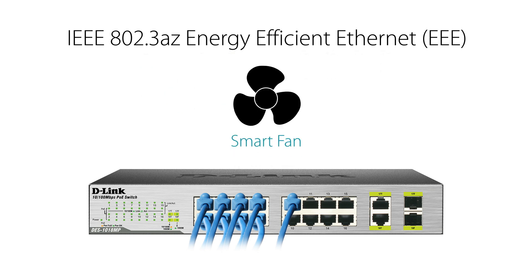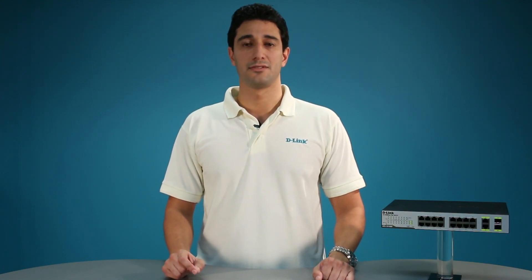It also features a smart fan that automatically adjusts speed to reduce power consumption and noise whenever possible to conserve energy, so you can reinvest that cost saving back into your business. The DES-1018MP is a plug-and-play device that requires no configuration, so setup is simple and hassle-free.